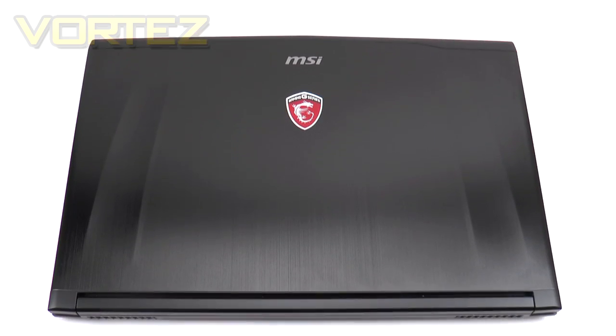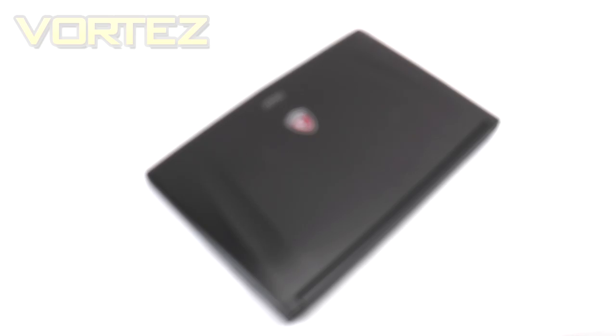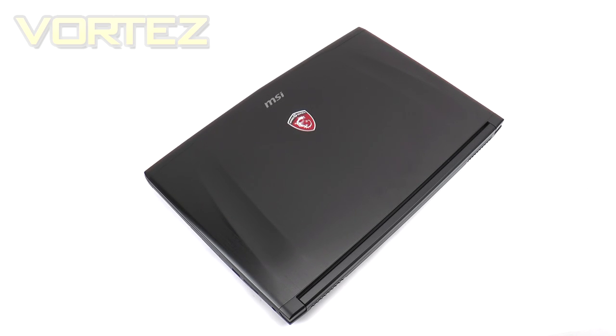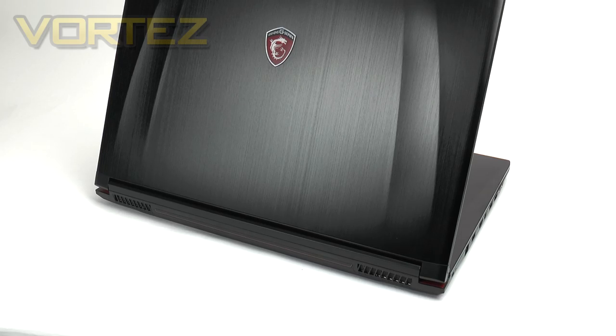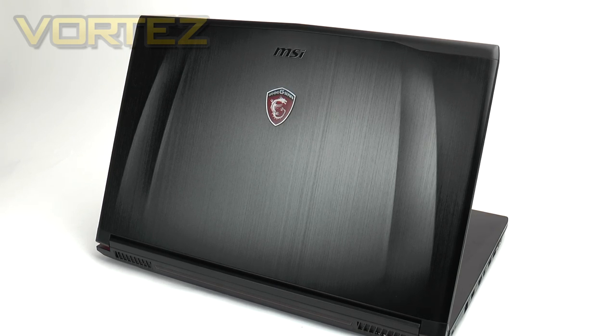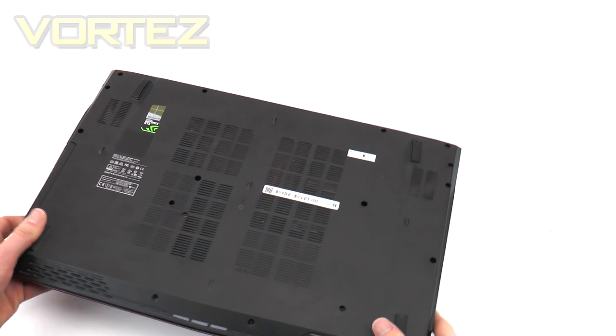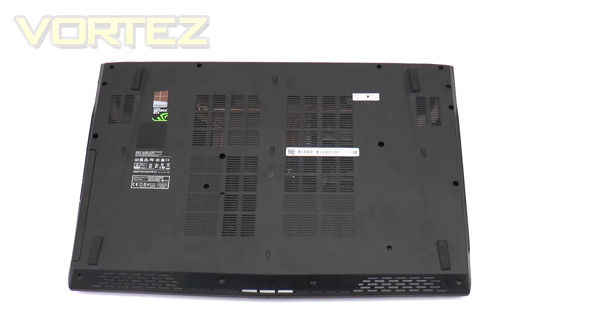The design and styling of this notebook isn't unfamiliar — you'll have seen a similar theme from previous MSI models. MSI has given the GE72 a wonderfully crafted lid engineered from brushed aluminium with carved accents to give the notebook some definition. In the centre is the MSI gaming logo, which gives a warm red and white glow when powered on. Flipping it over onto its reverse, there are ventilation areas for the internal components and four rubber feet to prevent slipping.